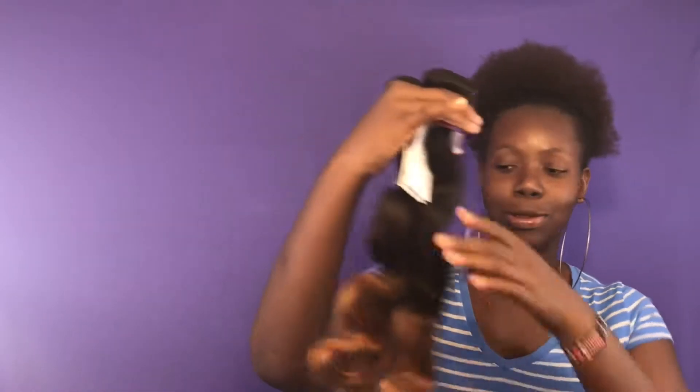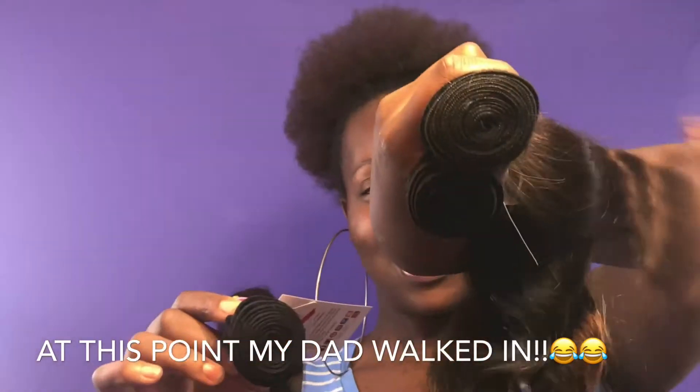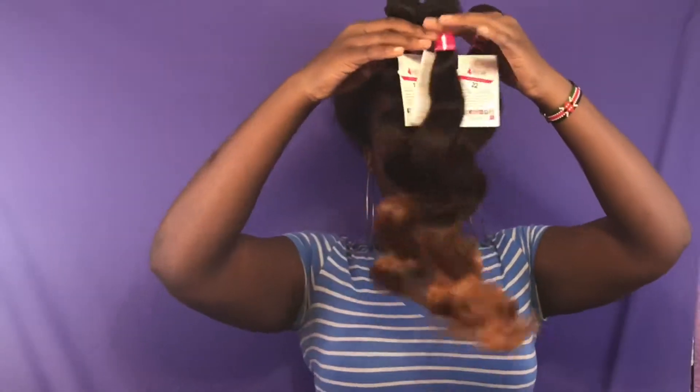This kind of scares me because all three of them kind of look like one bundle, but these are the bundles. This is the 20 inch and this is the 18. The 20 is actually bigger than the 18. It's bouncy, as you can see, and has no smell.